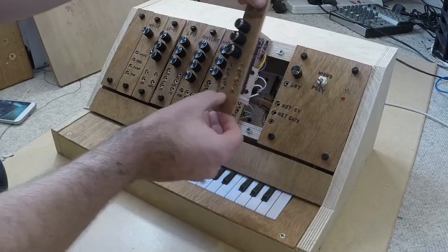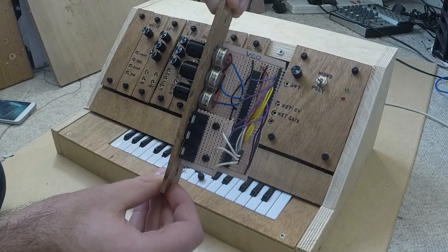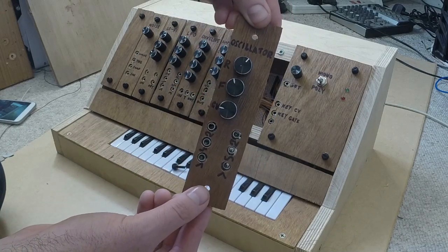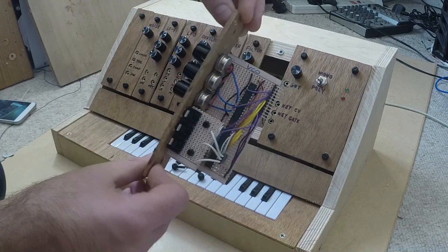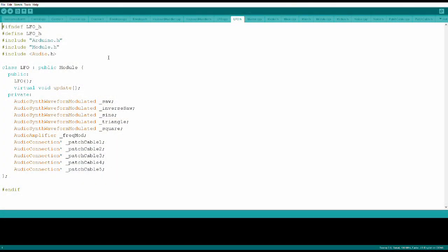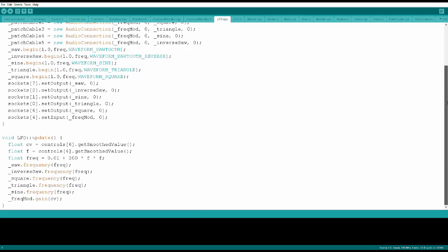Another advantage of this setup is that anyone who can write code can create their own modules for this system. Each module is basically identical apart from the number of knobs and sockets, so you don't need to design any circuitry yourself. To make your own custom module you would simply assemble a module according to a standard design, give it a unique identification number, then write code that tells the module how to process audio and upload this code to the synth via the USB port. This process would still require some technical skills, but it's arguably a much simpler and cheaper process than designing and building an analog module from scratch.